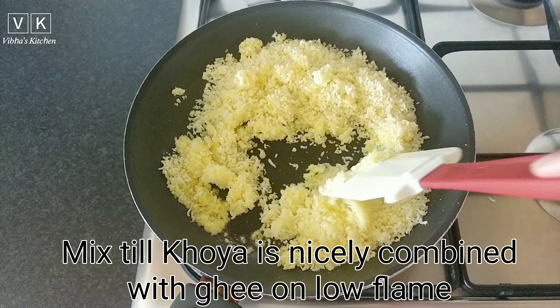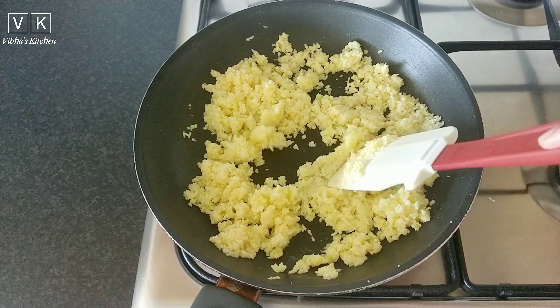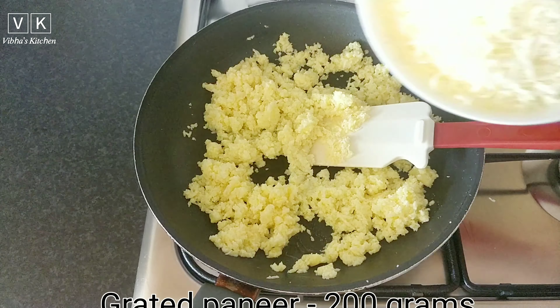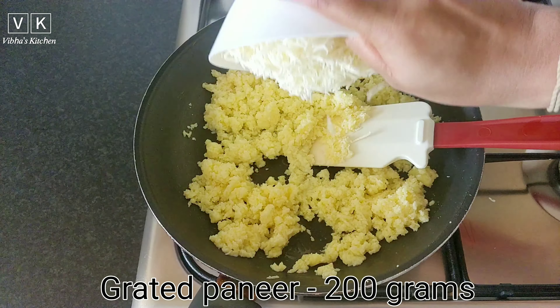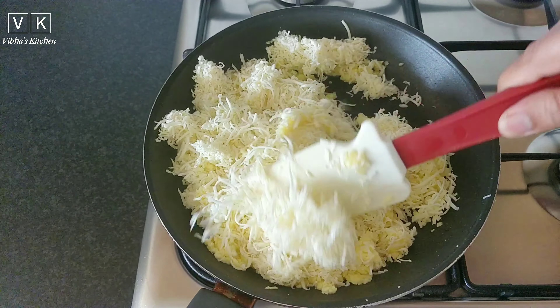Mix the khoya till it is nicely combined with ghee on low flame. It will take about five to seven minutes. After that, add 200 grams of grated paneer and mix it nicely so that the paneer combines well with the khoya and ghee.